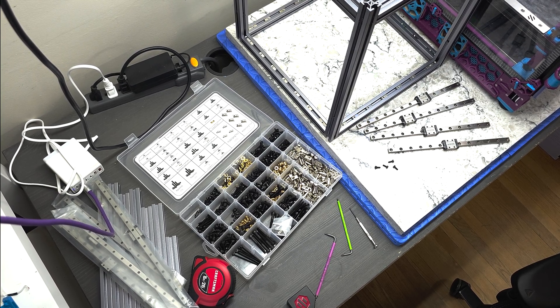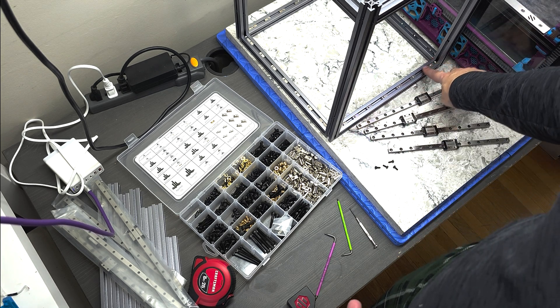Hey everyone, Steph here from Old Guy Melts Plastic. In part two of my Annex Engineering K3 build, I'm going to install the four linear rails on the underside of the top extrusions.